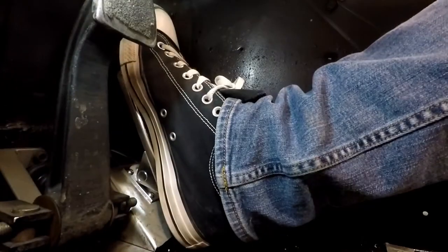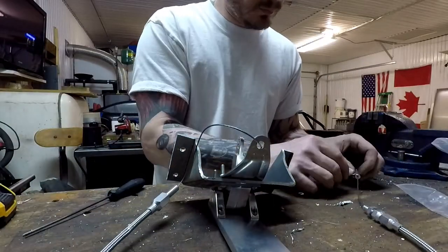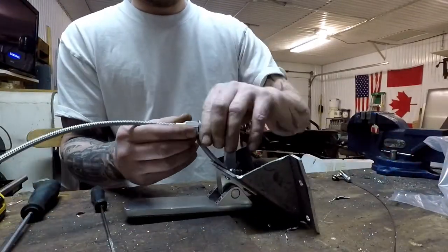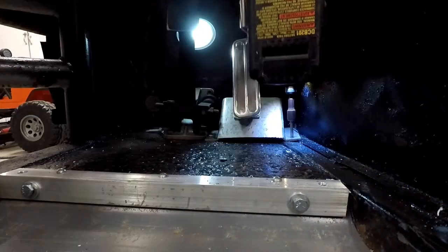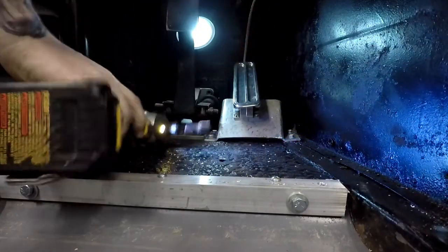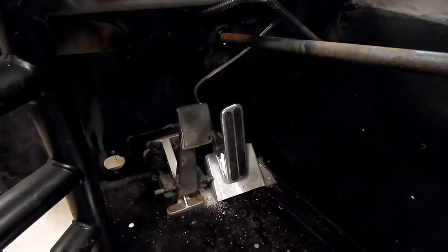There seems to be a lot of room for both feet down there. All installed, right in the right position. In fact, I think we're using the original location where the throttle cable came through. So it feels right, looks right — well, I don't know if it looks right, but it feels right. And with that guys, we're one step closer to getting this car down the track. I'm super excited about that.